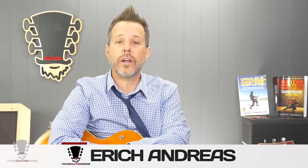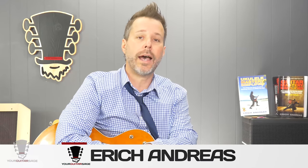Hey there my friends, Eric Andres, Your Guitar Sage here, and today I'm going to show you how to play Stray Cat Strut by the Stray Cats.